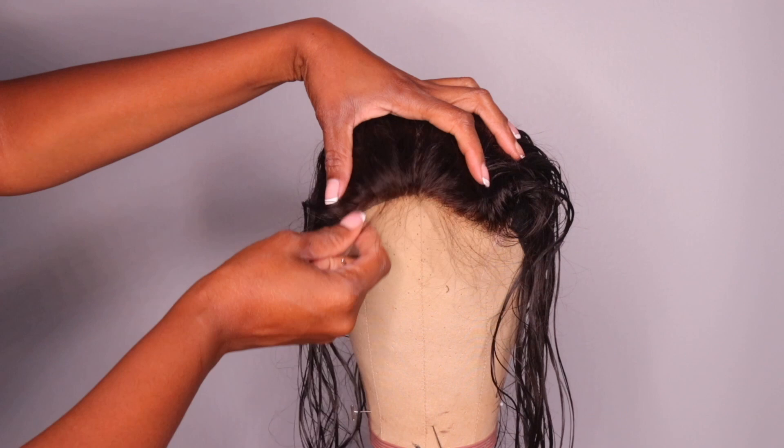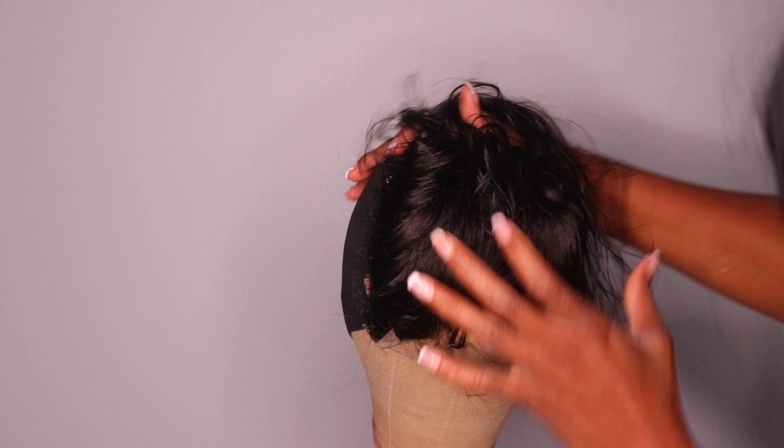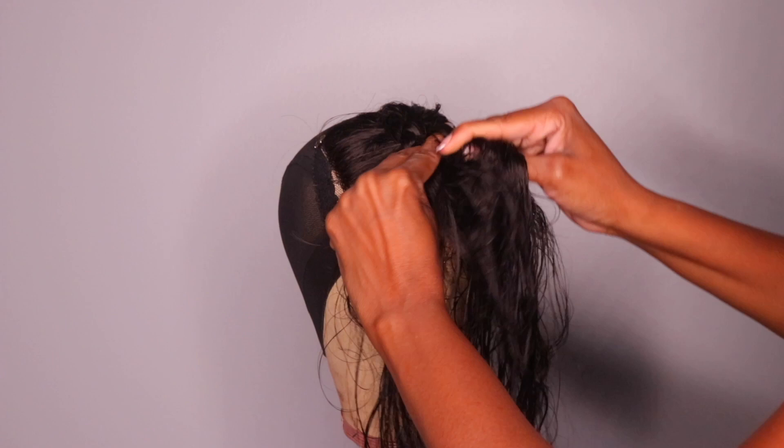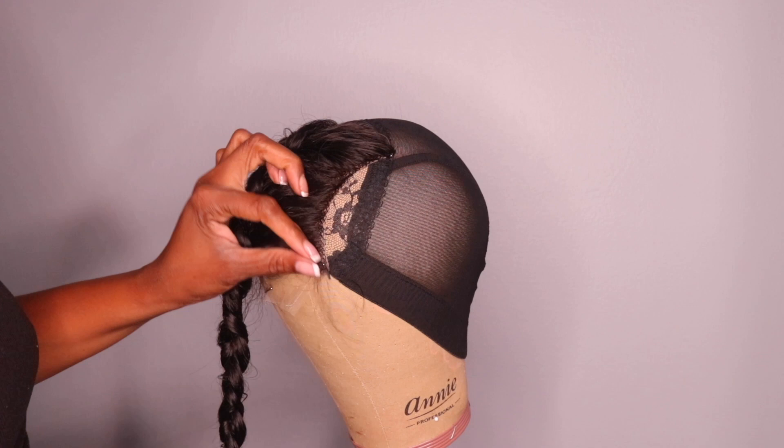Taking the closure to map out this wig, I usually place the closure about an inch off the cap and bring it a little bit forward so when I cut the cap underneath it sits perfectly in line with the tracks. Once the cap is positioned right, I braid the hair in the front and remove it out of the way, then I take my needle and thread and begin to sew the closure down. This is the very first step when making a wig.